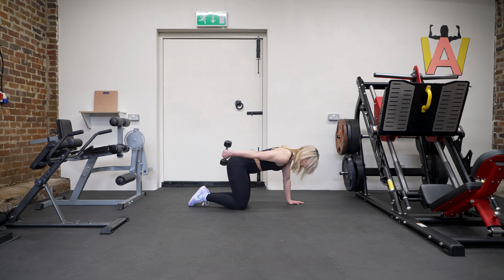Elbow locked in at the side, straightening the arm back and coming up, keeping the elbow dead still as you bring your hand back.